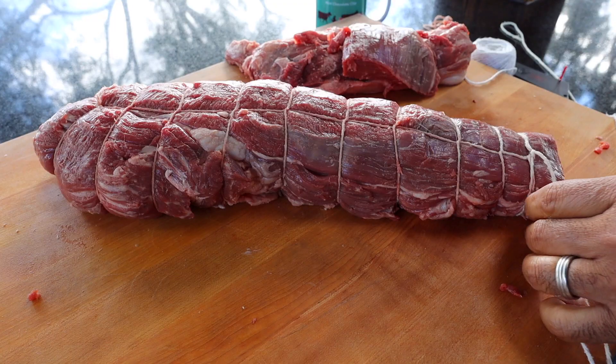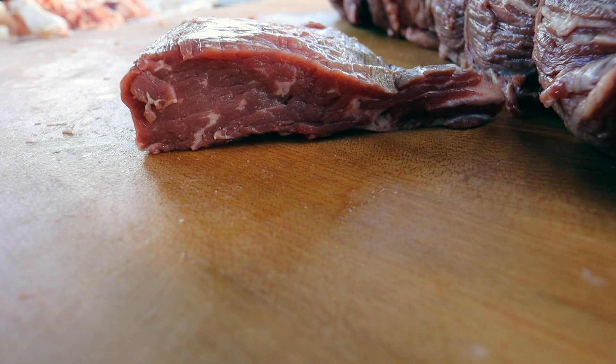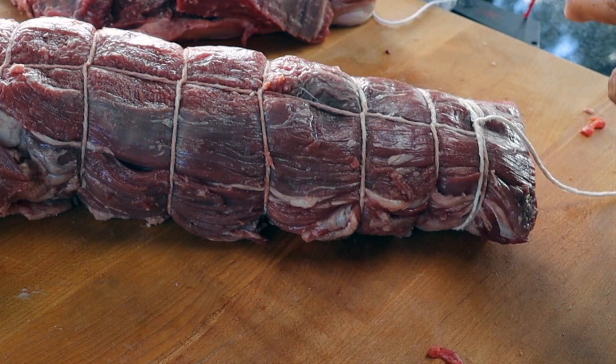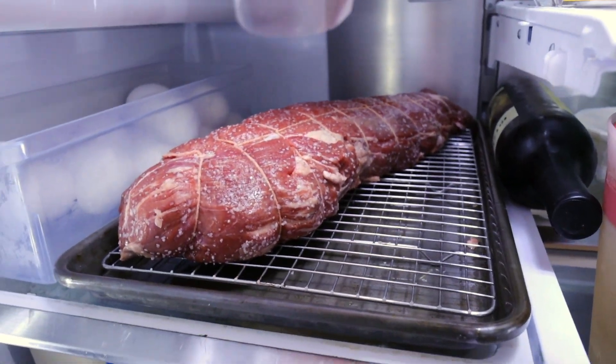Now if you're wondering why we tie it off — number one, to keep it all together, and number two, if you look at the piece that I cut off, it's fairly thin and looks nothing like a steak. Tying it off gets us a round shape that makes it a little thicker and allows this end to cook more evenly. Now that it's all tied up, we're going to salt it for the dry brine. I'm going to put what I consider a lot of salt on this beef tenderloin. Get it on a rack and on a sheet pan into the refrigerator for at least 24 hours.